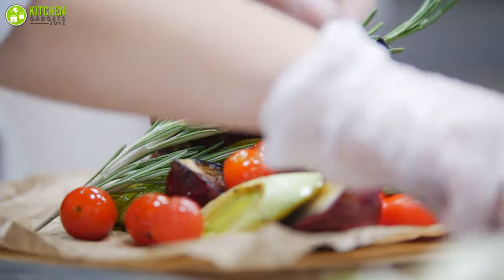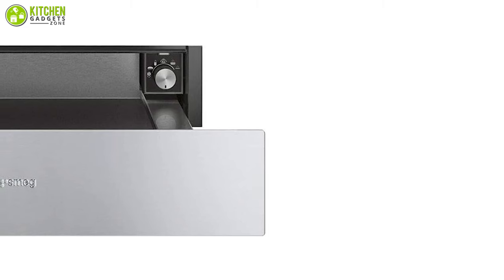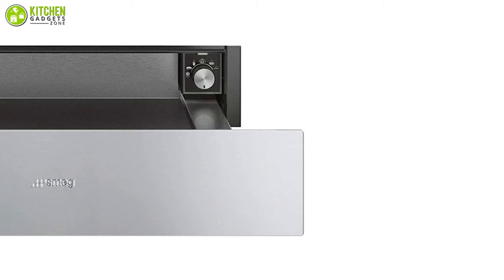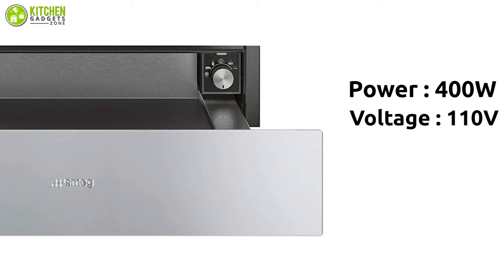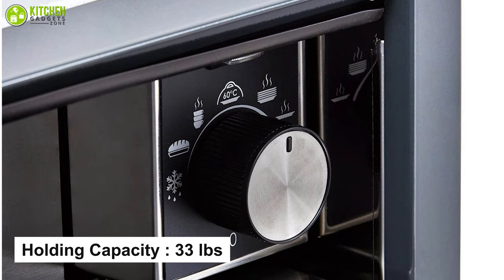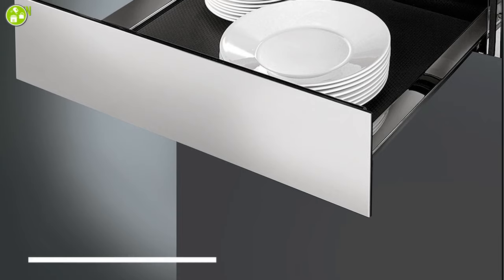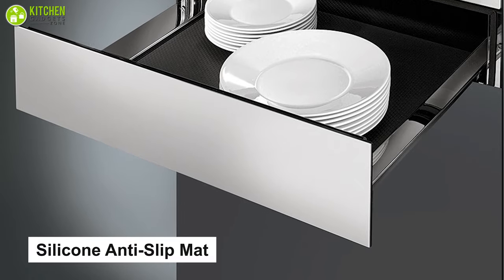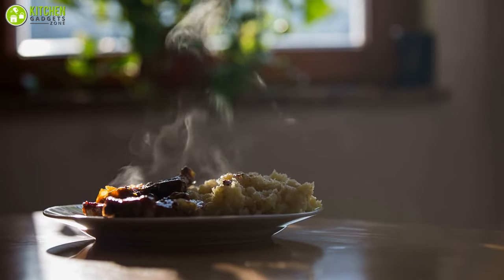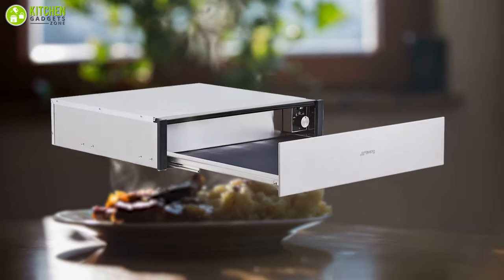It helps to defrost, proof, reheat, and warm food, maintaining the required heat for frozen food, bread dough, or fresh starters. With 400 watts of power, 110 voltage, and a temperature range of 80 to 180 degrees Fahrenheit, it also has a 33-pound holding capacity, push-and-pull opening system, temperature control knob, and silicone anti-slip mat for safety. Those wishing to keep food warm in a sleek multi-function appliance must go for this warming drawer.